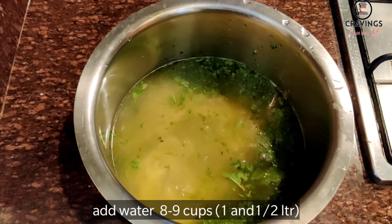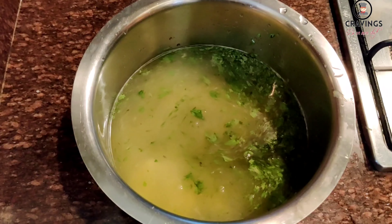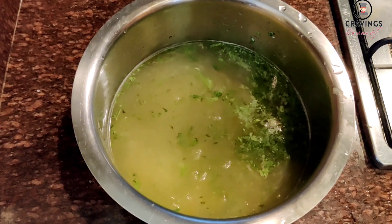We will add 8 to 9 cups of water, which is about 1.5 liters of water.